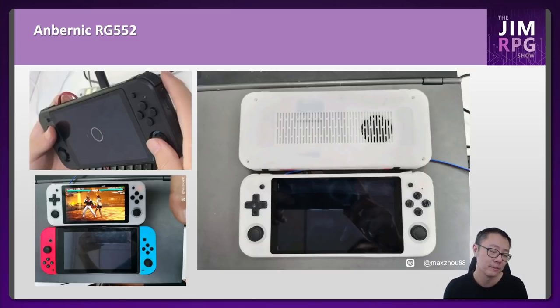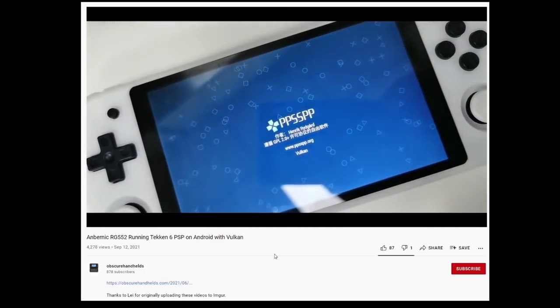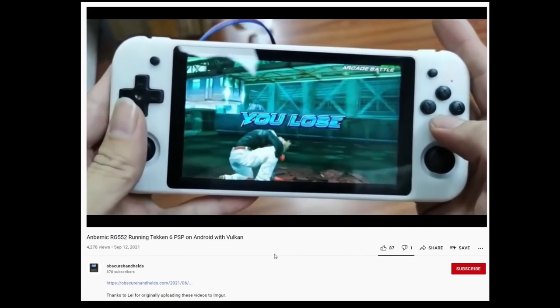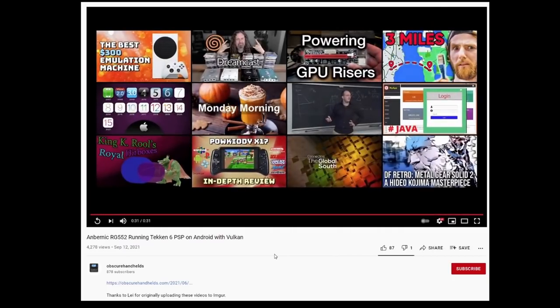If you liked the RG351 form factor and wanted Anbernic to keep it, this is pretty much going to be it. The RG552 will play PSP and Dreamcast games very well, but probably not too much more than that. It's rumored to have a Rockchip 3399, which is probably a little bit less capable than the G70 or the Unisoc T618 in the Powkiddy X18S. So if you want slightly more performance, the Powkiddy X18S is probably the better pick — but if you love Anbernic, the RG552 will handle PSP and Dreamcast just fine.